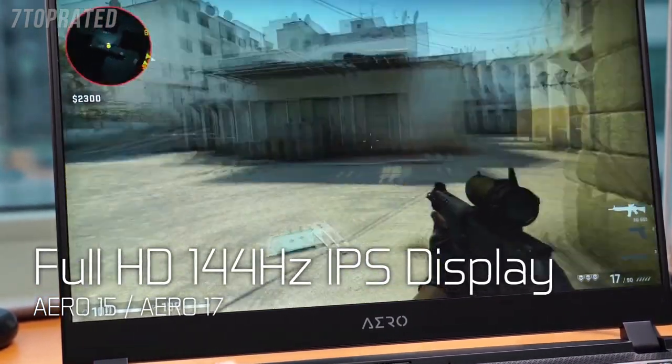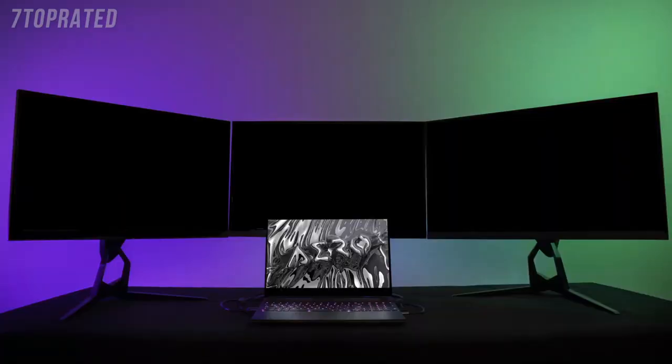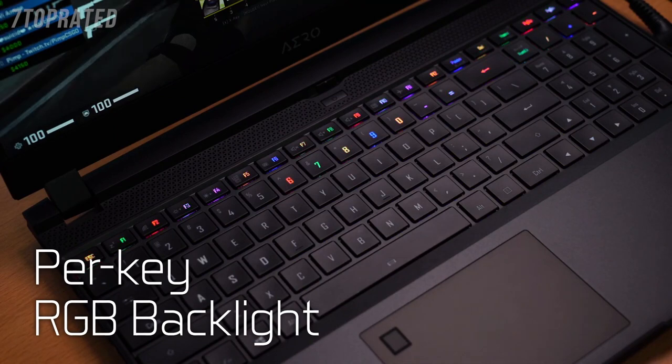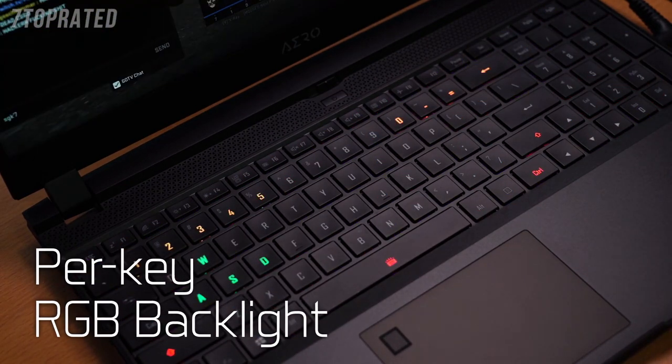Aero series also offers a 144Hz high refresh rate display to satisfy gamers. With powerful CPU, GPU performance, and a premium input-output interface design, users can play games, stream, and surf the internet all at the same time. The Aero also carries a per-key RGB backlit keyboard which supports different animations, and users can customize the light effects.